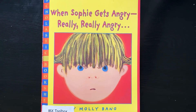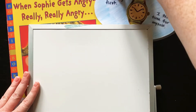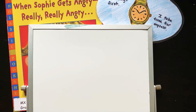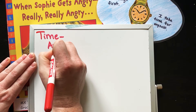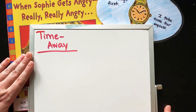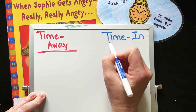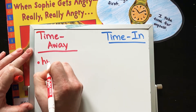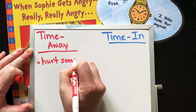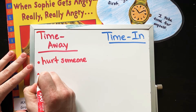What are some good times to do a time away? I'm going to do a swatch picture for you guys — a red one for time away, since that's when you're really angry. So, what are some good times? Maybe you feel like you're going to hurt someone. She felt like she was going to — remember she was getting really angry, roaring, maybe about to push her sister. Or she was so angry she was thinking about doing it.